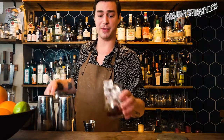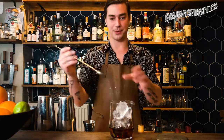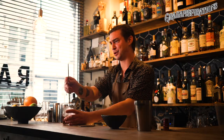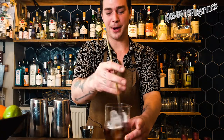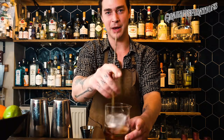Then we're simply going to stir it down. We're stirring and not shaking because we don't have any citrus or juice — we want to gently blend everything together. At home, you can use whatever spoon you like. We're not going to stir it too much because we really still want that kick of the tawny port.